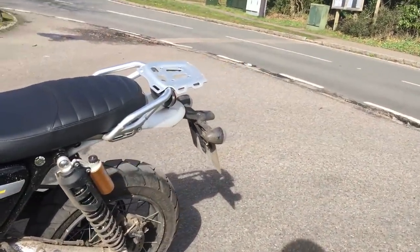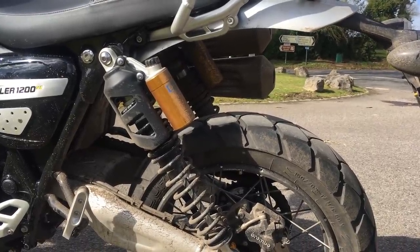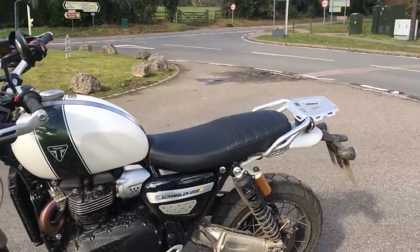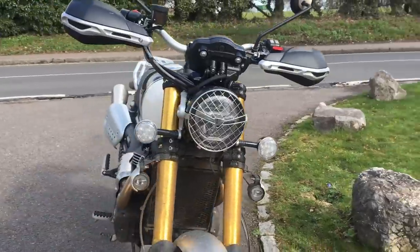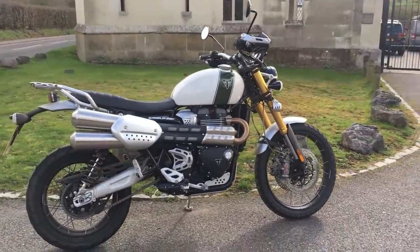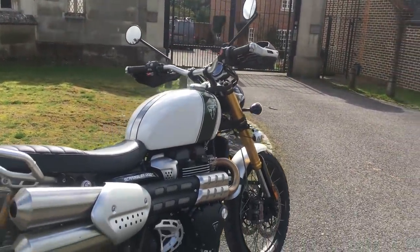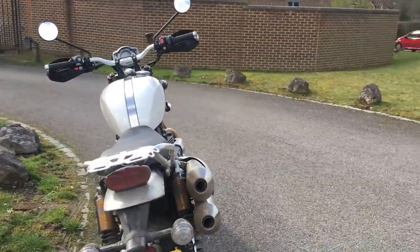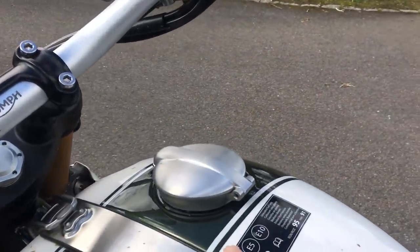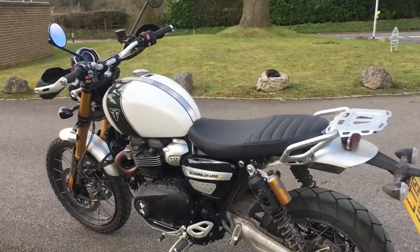At the back: fully adjustable Ohlins piggyback-type shocks with 250mm of travel — again the XC only has 200mm. Seat height is 870mm, while the XC is a bit shorter at 840. I don't find that seat height a problem, and I think the tall stance actually makes it look nicer than the XC or the Street Scrambler. Weight: 207kg dry — pretty weighty but not hideously so. Tank capacity: 16 litres, with a lovely strap inlaid into the tank and a Monza-style locking fuel cap. Fit and finish on the bike is absolutely superb.